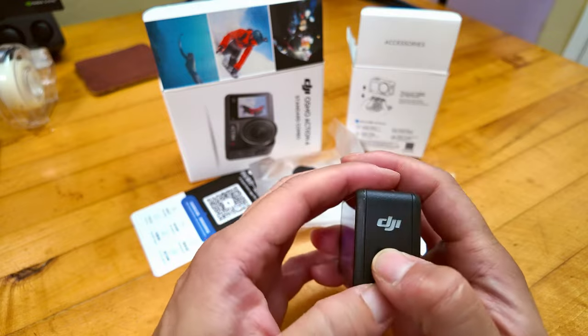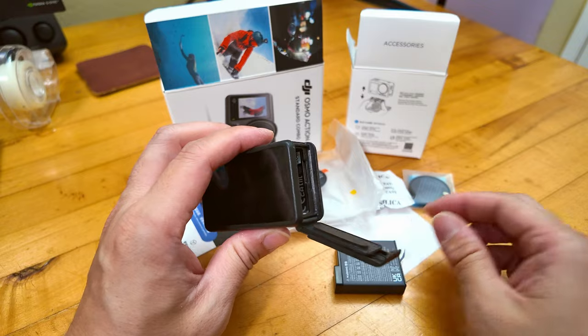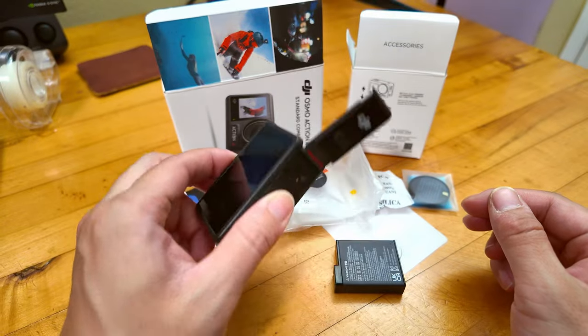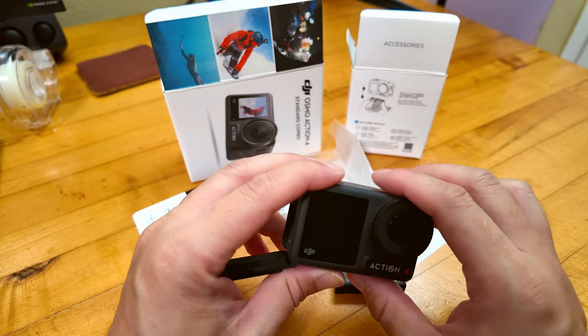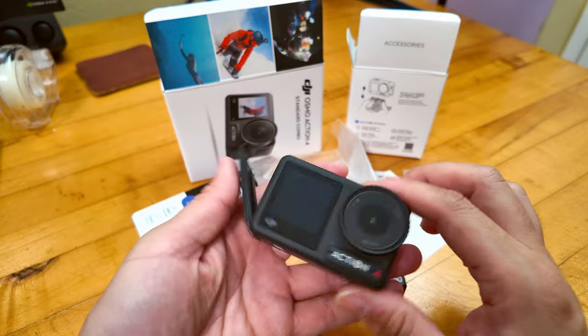The good thing is it's literally only one week old, so I had the warranty with B&H Photo. I'm going to request an exchange for the Osmo Action 4, and when the exchange arrives I'm going to let you guys know how it goes. Otherwise yeah, it's pretty much a brick after just one week of use.